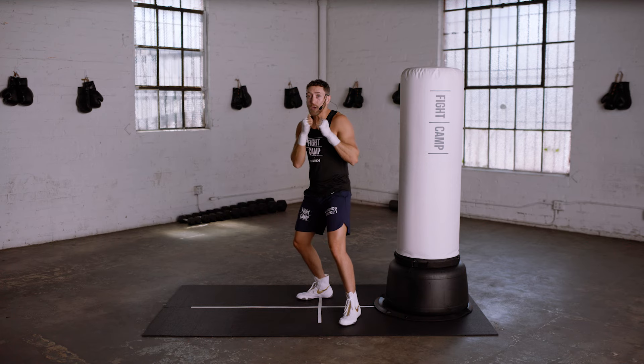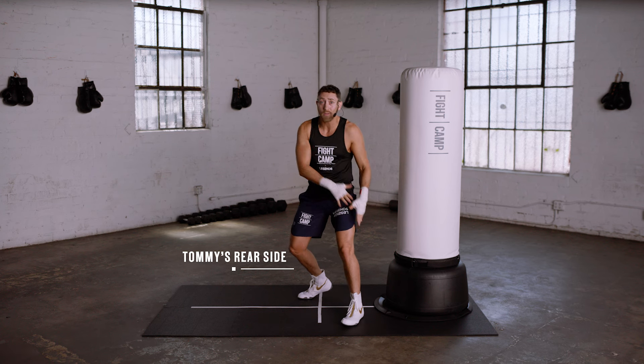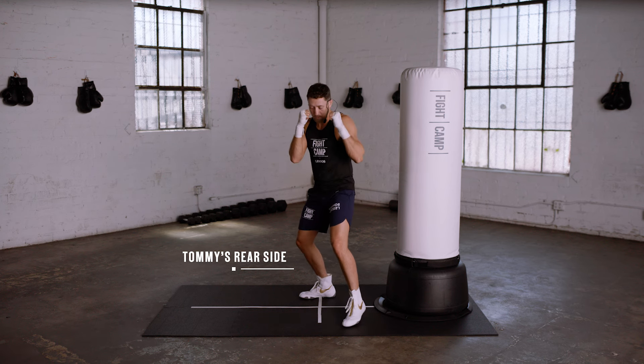When I slip to the rear side, I'm going to do the exact same thing, but I'm transferring weight now from my lead side to my rear side.